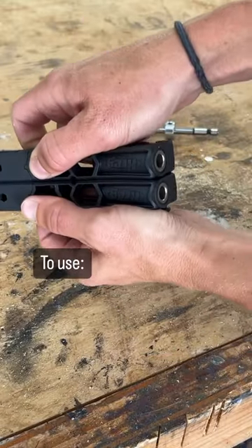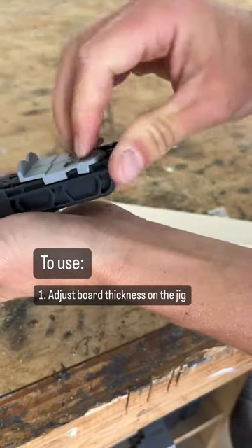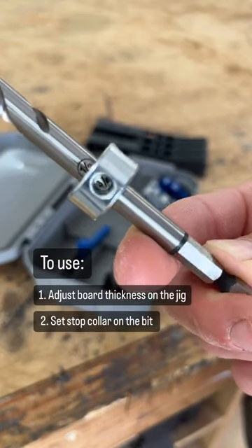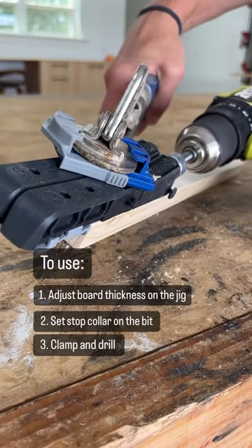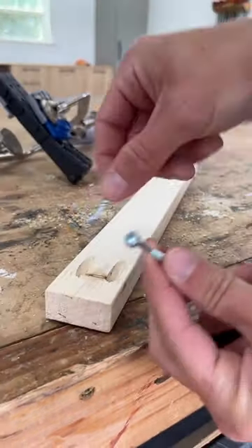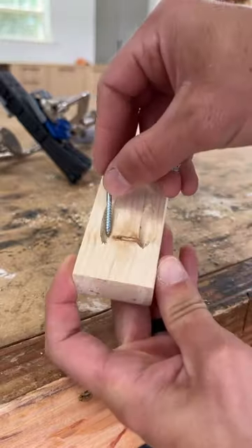Easily adjust for your board thickness with the sliding tabs and set the drill bit stop collar where you need it. Then just clamp and drill to make pocket holes 33% smaller than the standard jig. These micro holes work best with pan head screws, which are quite a bit smaller than the washer head screws, making this the perfect jig for thin and narrow pieces.